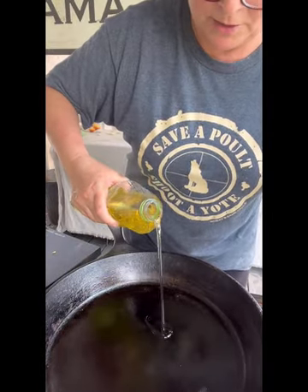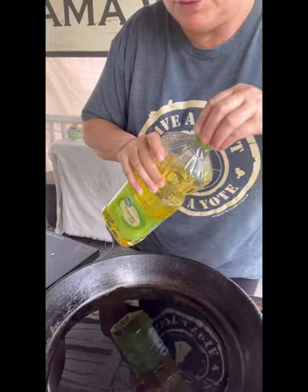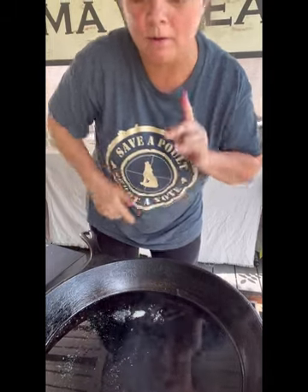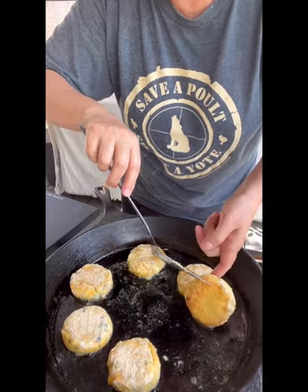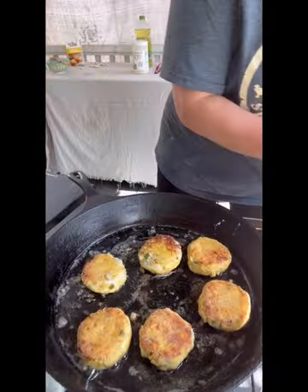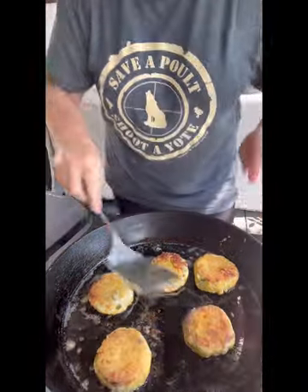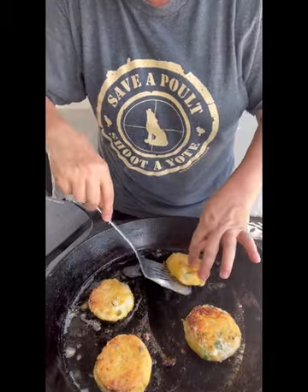We've got the cast iron heating up and I'm going to put a little canola oil in it. I like using peanut oil but peanut oil I had to remortgage the house to buy, so you just coat the bottom — that's it. I don't deep fry these, we just coat the bottom. We turned it down a little bit because I saw smoke and I don't want to burn this oil. You see that little sizzle? We're ready. Look at that golden brown y'all — see how pretty! We're going to lay them down on paper towels on a plate to drain. I'll just keep adding a little more oil as I need it.